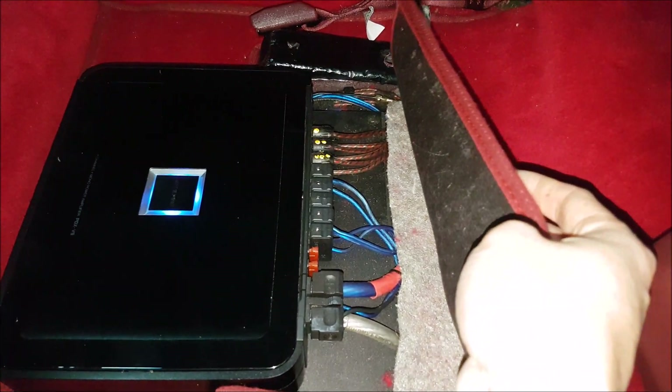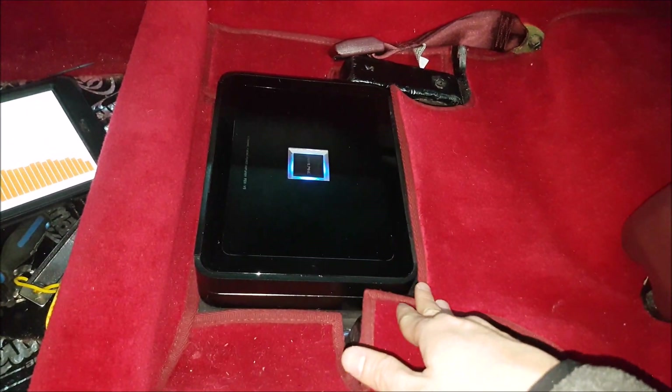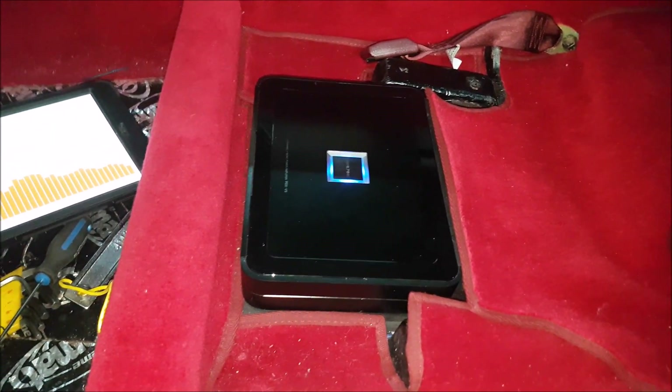All the wiring looks super clean. They did a great job with the interior, able to cover everything. I know no one's ever going to see this, but I think it's a nice touch — making it look more finished, like a factory vehicle would look.